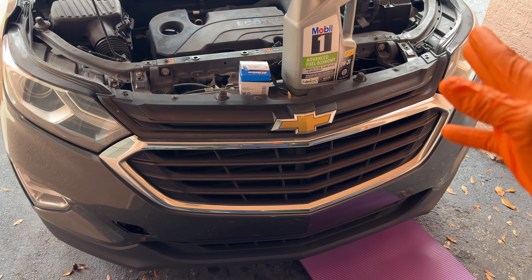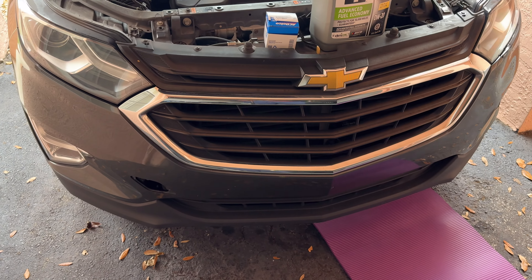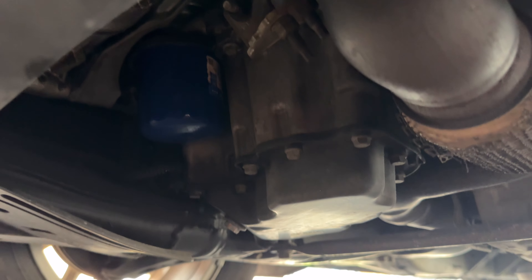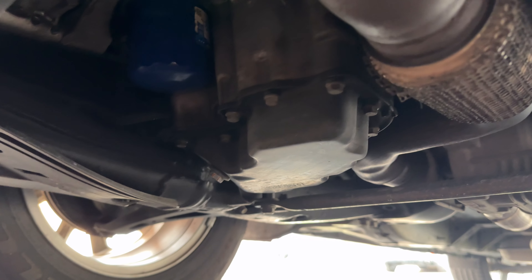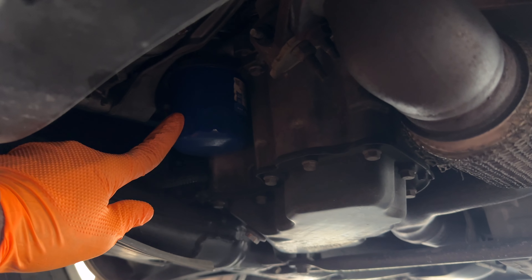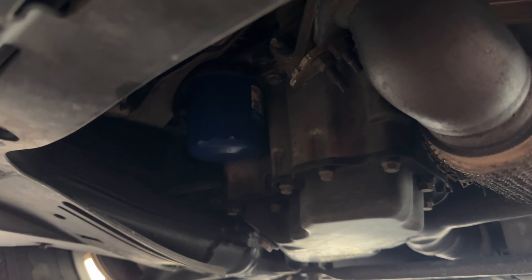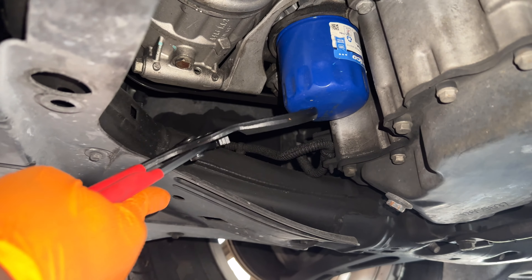It's best to do it that way. We have five quarts and a filter. The next step, we're going to go underneath the vehicle. We need to locate our oil filter and our oil drain plug, which is this right here.